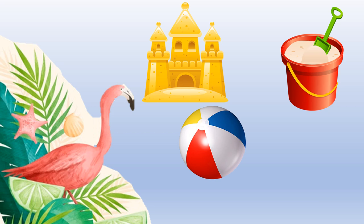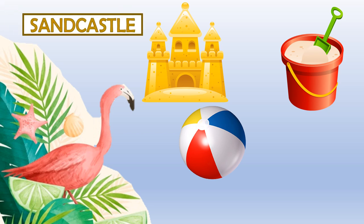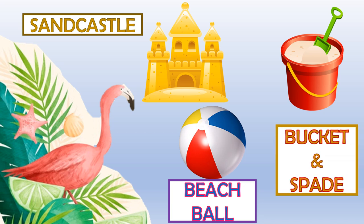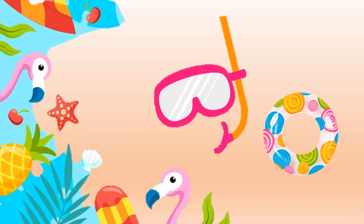We can play with the sand and make a sandcastle. We can also play with a beach ball. And most importantly, we always play with a bucket and spade — it's so much fun!